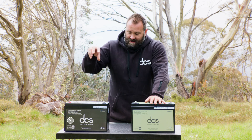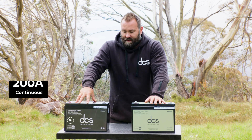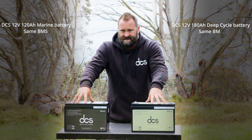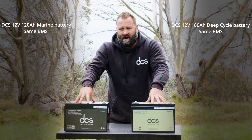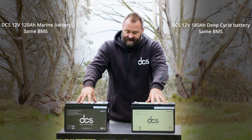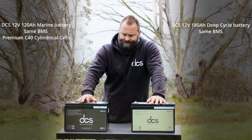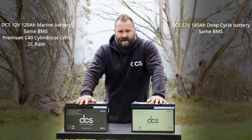Keep in mind the 12-volt 120 amp hour marine batteries are also a high-performance battery — this one can actually run up to 200 amps continuous output. Both of these have exactly the same battery management systems. Because this has a smaller capacity, it can run a higher output continuously. The cells we use in here are our premium cylindrical C40 cells, which can support a 2C rate — that's why this one can do 200 amps continuous.